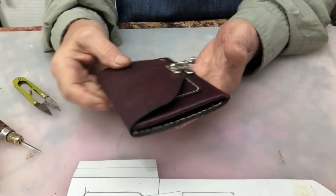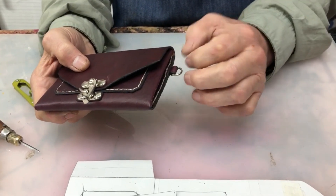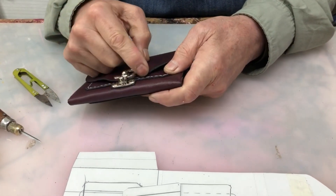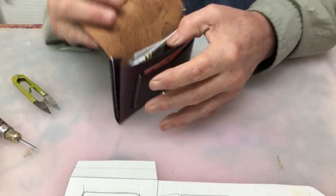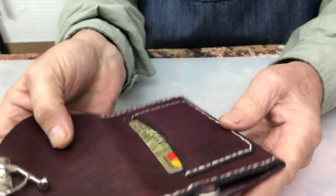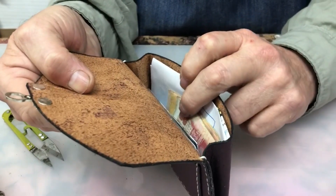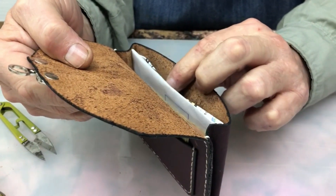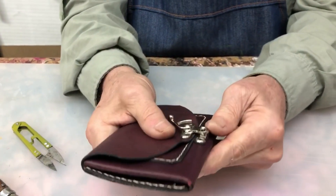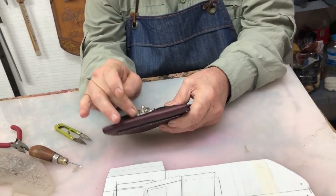Ya está terminado. Acá va un sinfín para las llaves o una cadenita — lo que ustedes le quieran poner. Yo lo hice con pico de loro. Puede ir con broche. Realmente está bárbaro. Tiene tarjeta en la parte de atrás, tarjeta en la parte de adelante, más tarjetas allá adentro, dinero, documentos muy importantes para la subsistencia de la familia. Me gustó mucho. Es importante el suplemento que le puse ahí abajo.